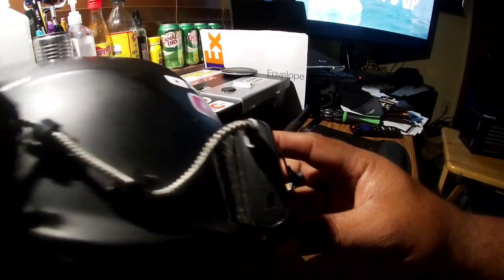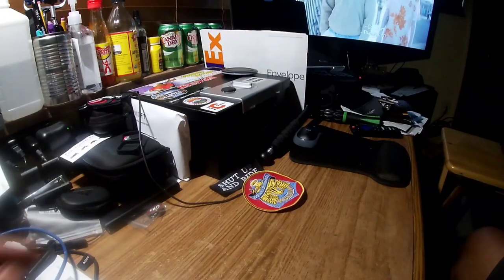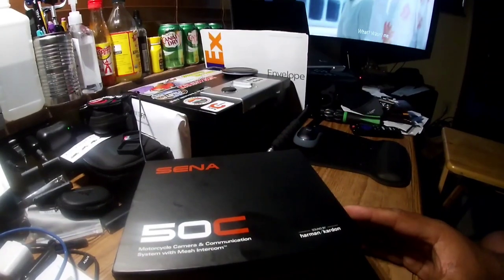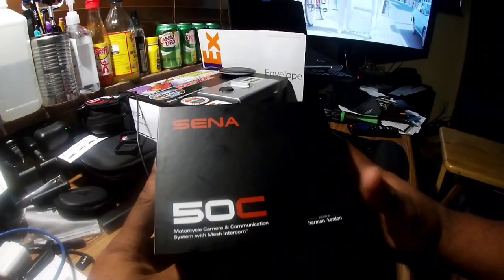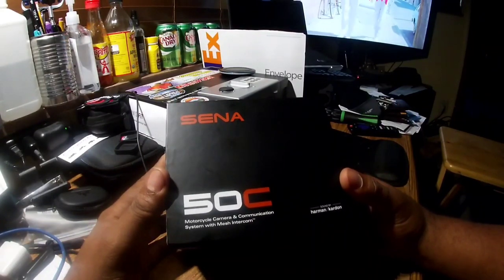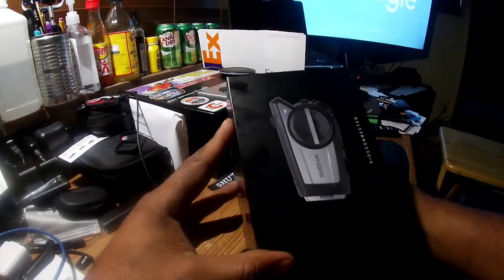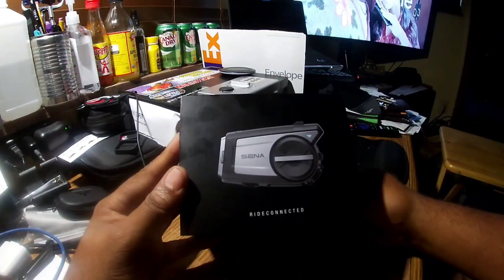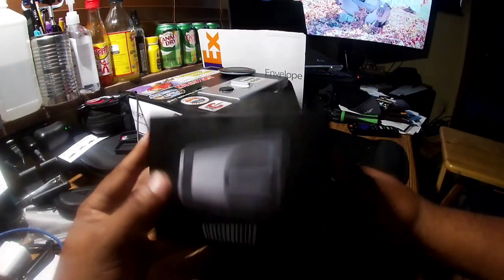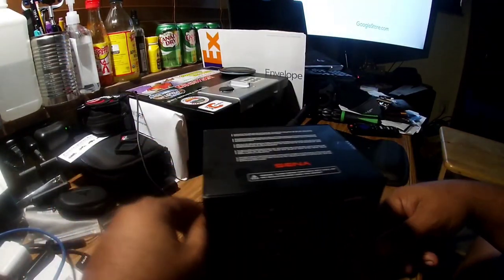But that is not what this video is about. This video is about... I have got the 50C! I've never done an unboxing before. So let's do one now.